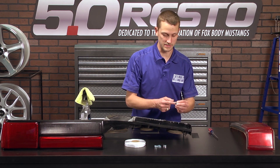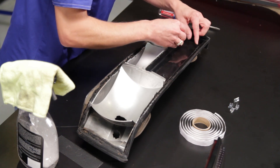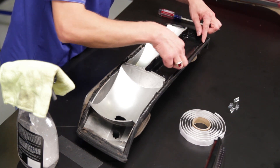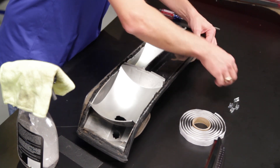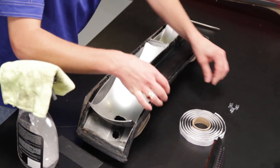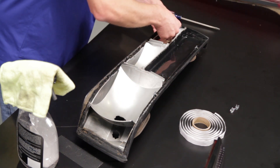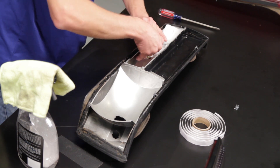You want to make sure that the tang for the clip goes toward the channel that the lens is actually going to be sitting in. They just simply slide over the plastic tabs on the housing.